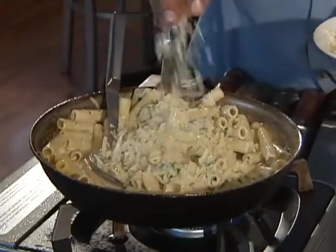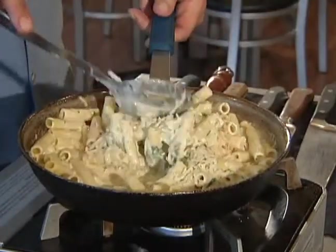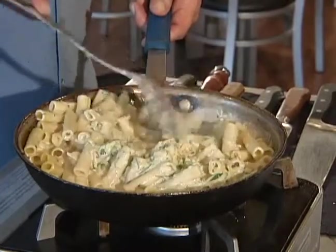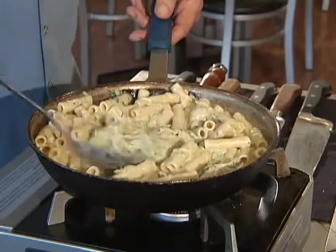We're going to add just a little bit of cheese to this, then take it off the heat and stir that cheese in. You can see how nice and creamy and beautiful that is — lots of zucchini in there. In fact, I probably could have even used another zucchini; I think it would have been really, really good.